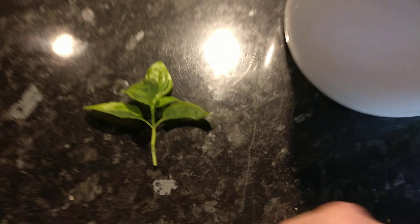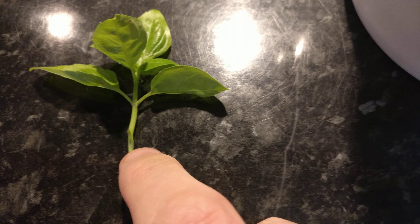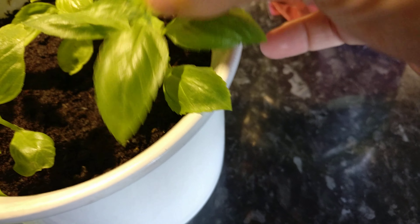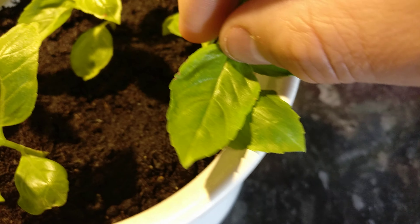Now this is a little bit special. Here you can see that there were two leaves there, so I've cut them off. And then all you do is take a pot with some compost and just shove them in.